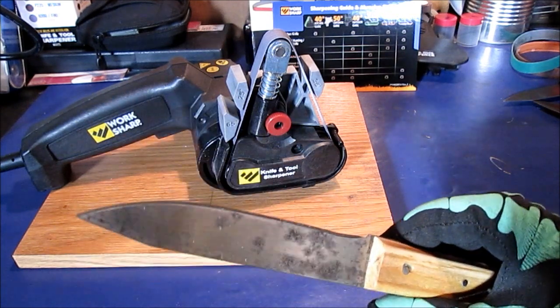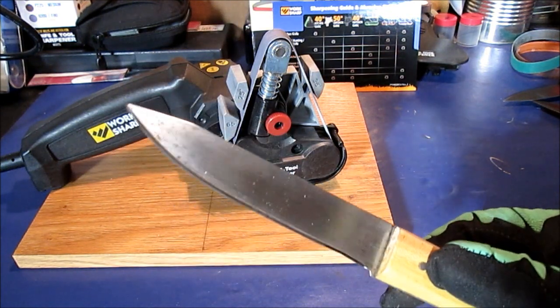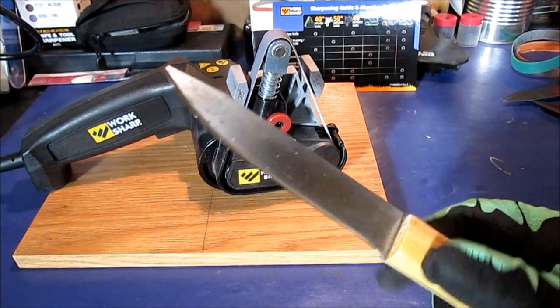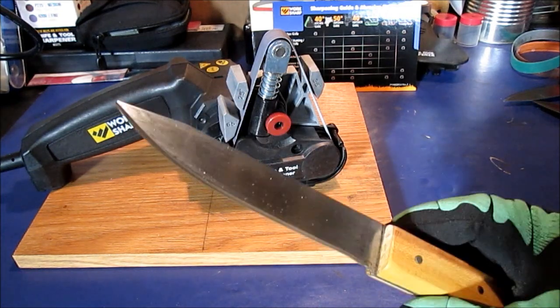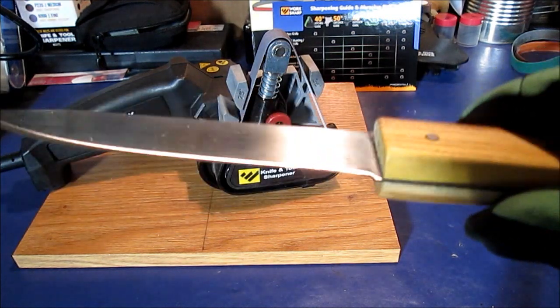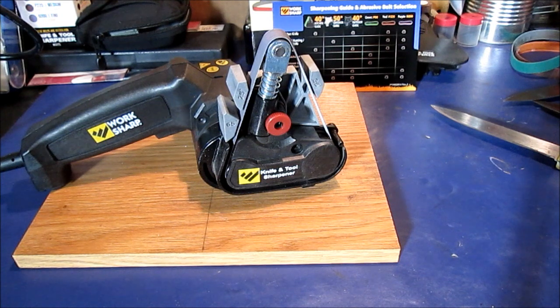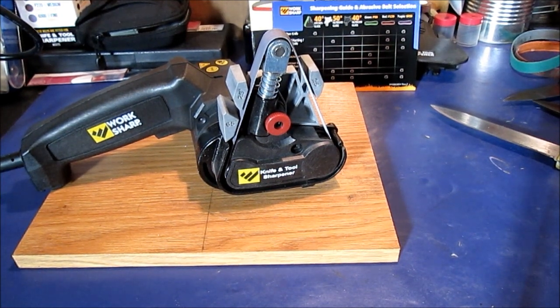This is just a cheap homemade knife. I've honed it on the 6,000 grit, I hurried up and put an edge on it — I had it filed. It's good enough to use in the kitchen, camping, or anything like that. We'll pause again and think of a few other things to talk about. I don't want this to be a whole long video.